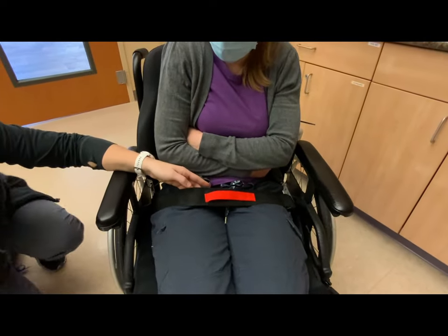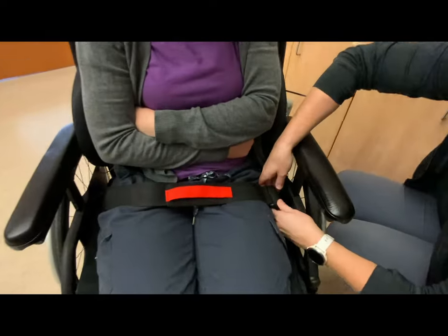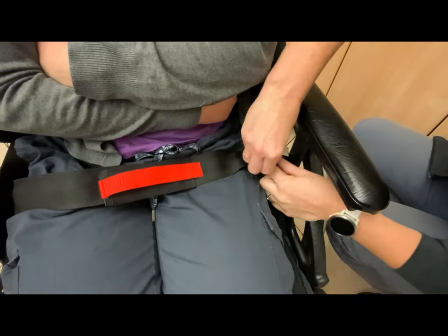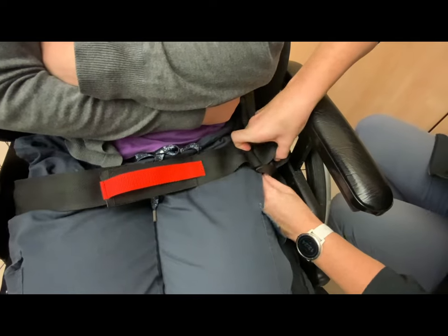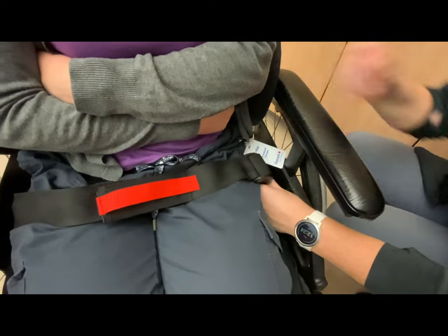To adjust the length of the belt, come to the side to the buckle. Pull up on the inside and the other side to make a loop, then pull tight from the bottom to tighten.